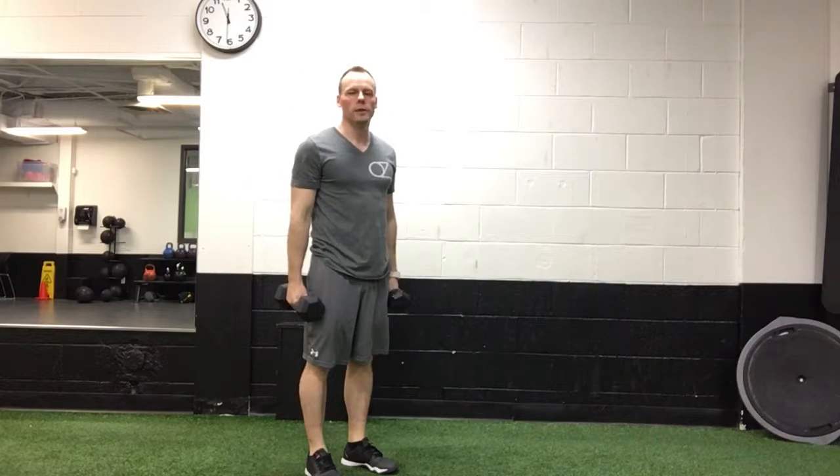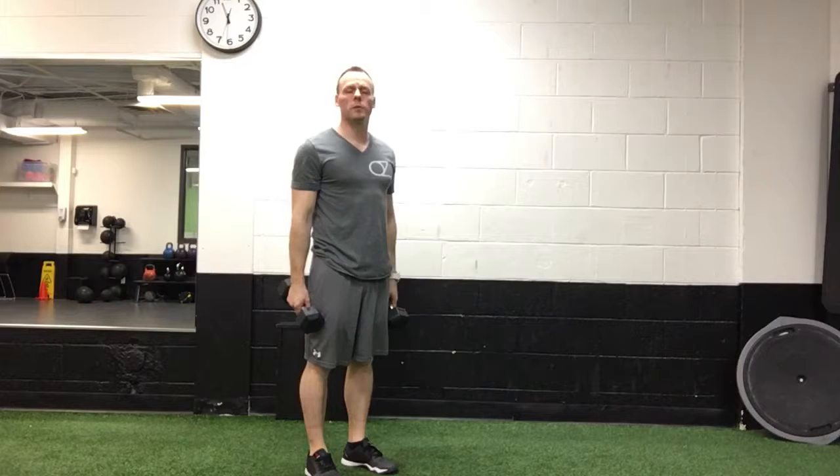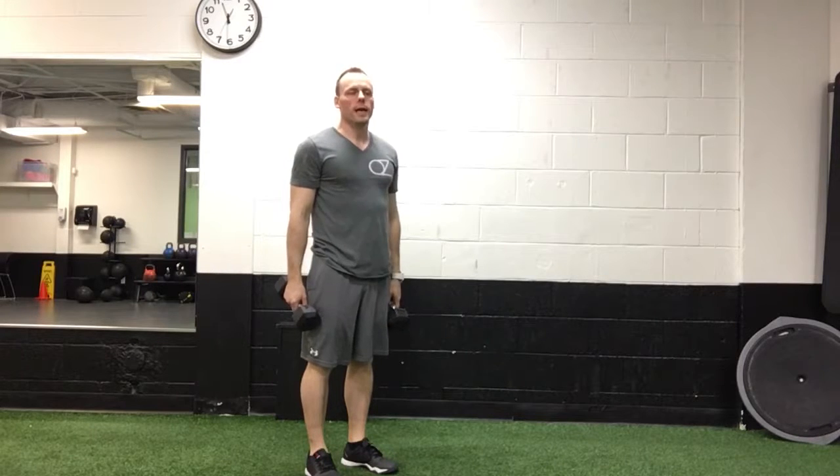So this is the Dumbbell Man Maker. It's basically similar — it's a burpee and a renegade row in one.